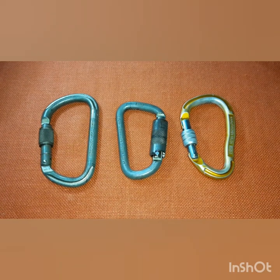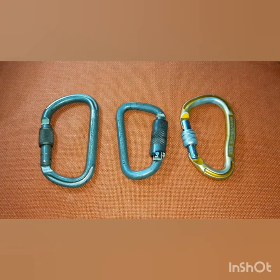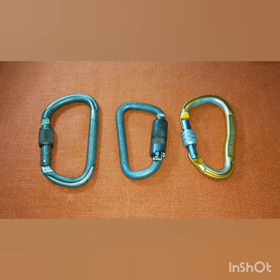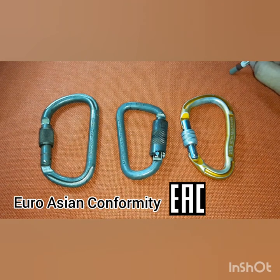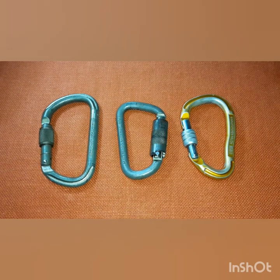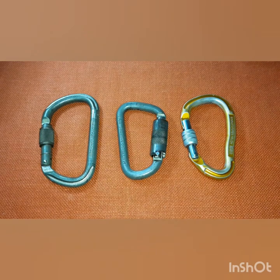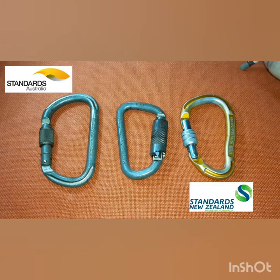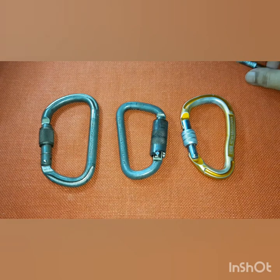Some brands are also conforming to standards in other countries, especially in Asia. When you buy newer brands and models you'll see markings like EAC, which stands for Euro-Asian Conformity norms. Other common markings include CE and EN for European standards, ANSI for the American National Standards Institute, and AS/NZS which means Australian and New Zealand Standards.